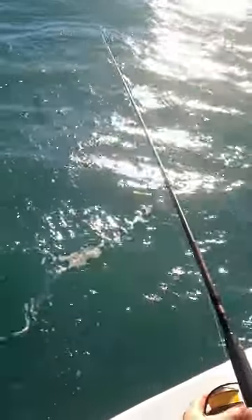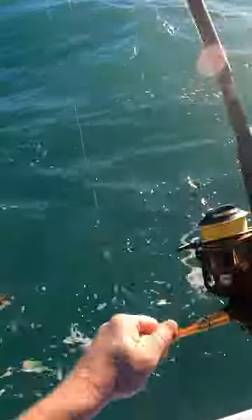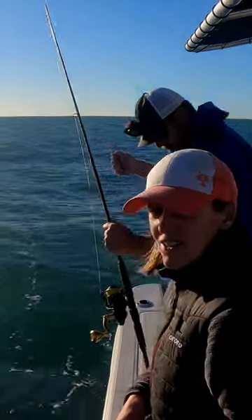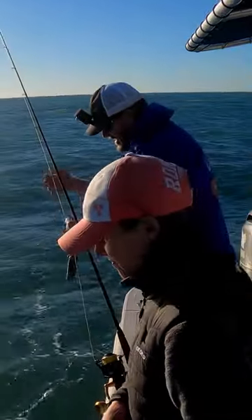I'll pull up real hard and that should release him. Yeah, he's off and there he is — he's free, back down, recompressed, safe and sound. That's how that's done.